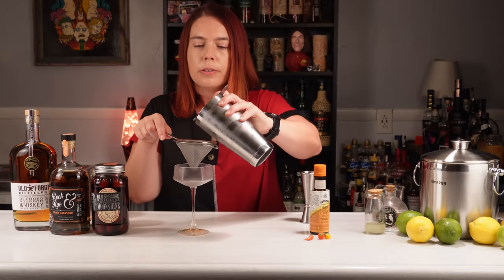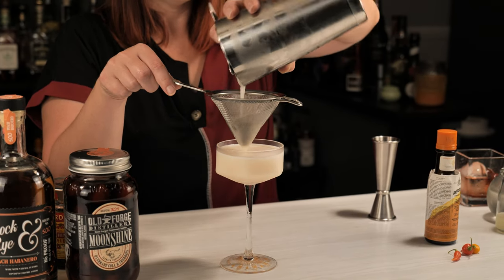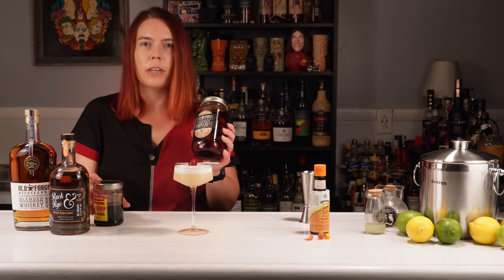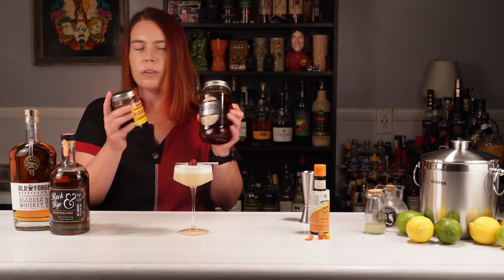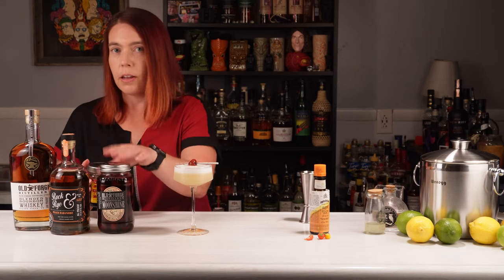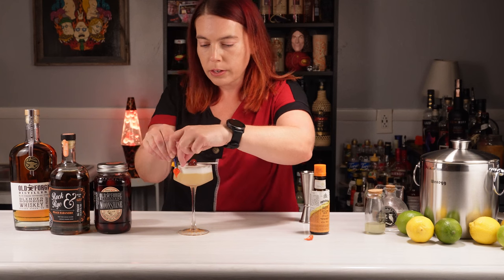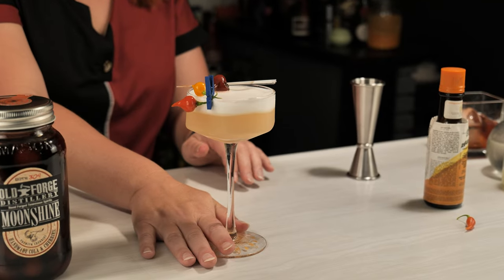I'm going to double strain this into my chilled coupe. For garnish on this one, I'm going to go with one of the Kula cherries. These are Old Forge's answer to Luxardo cherries and I would say they're at least as good — they're a different type of cherry, bigger and a little less rich, and they have the moonshine with them of course. While these aren't habaneros, they will let the drinker know that this is going to be a spicy drink. There's our peach habanero whiskey sour.